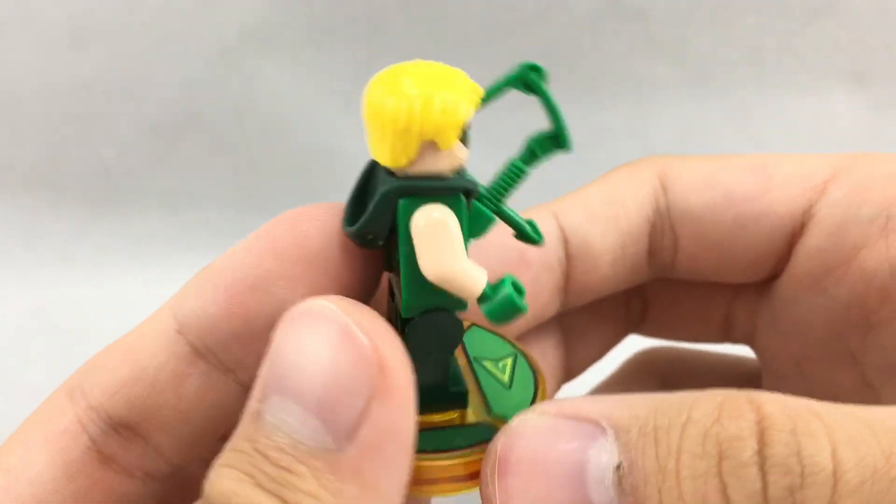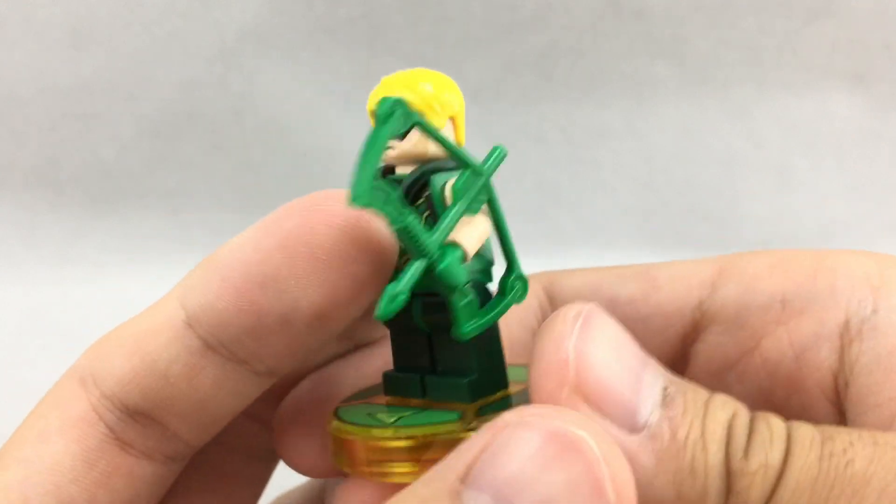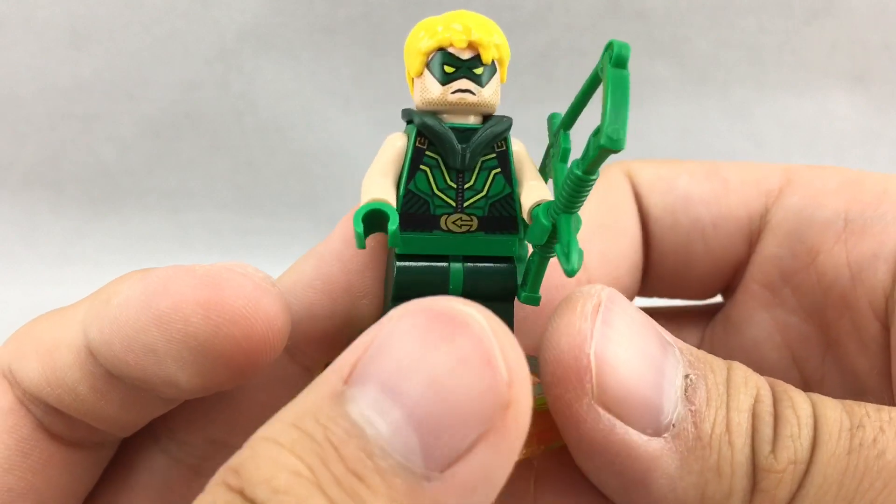So that's it for Green Arrow — pretty cool promotional thing. I would not pay $60 if I were you, unless you're like me and you want to complete the LEGO Dimensions collection.